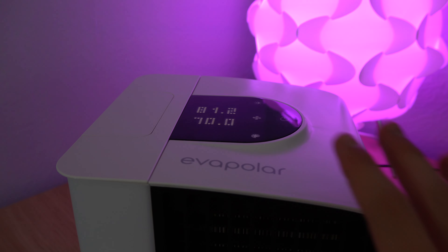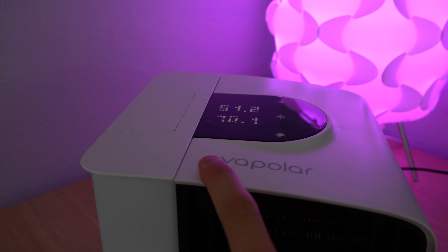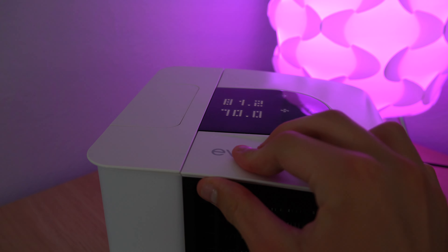The build quality is just okay. It isn't terrible, but when you go to pick it up to move it, or you just kind of press up against it in any way, it has a tendency to make those cheaper-sounding creaky plastic noises.